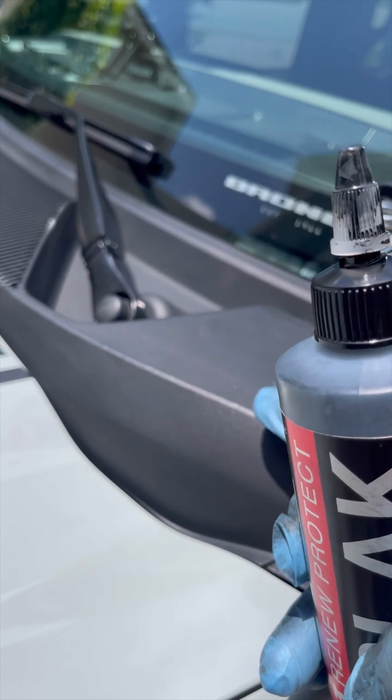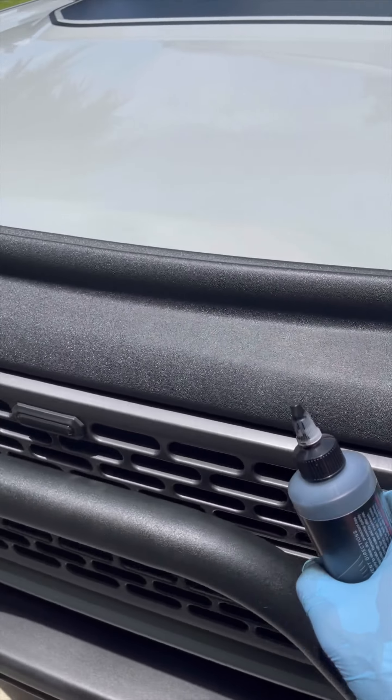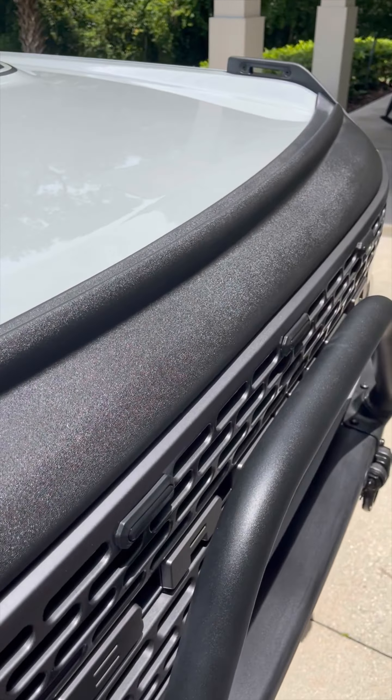You can see this fender as well — it just kind of brought the shine back. I'm going to put it on these pieces. Even my lights — I did do this front little air strip, the bug shield, and it looks almost brand new as well.